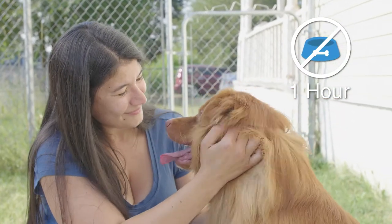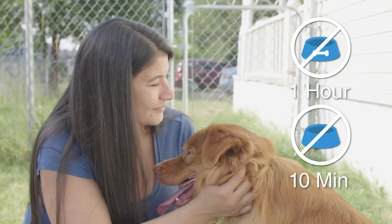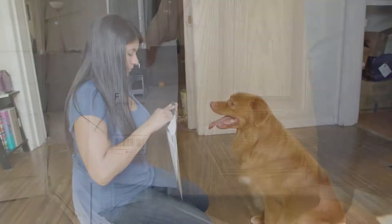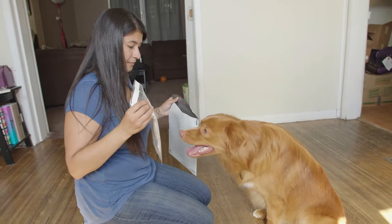Do not let your dog eat for at least one hour or drink for 10 minutes prior to swabbing. Also isolate the dog from other animals or toys to prevent cross-contamination.